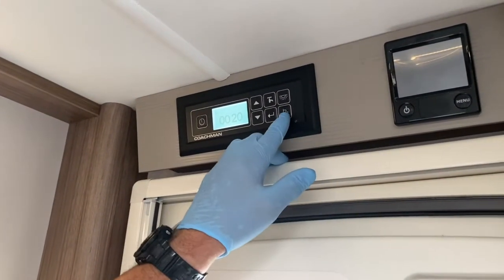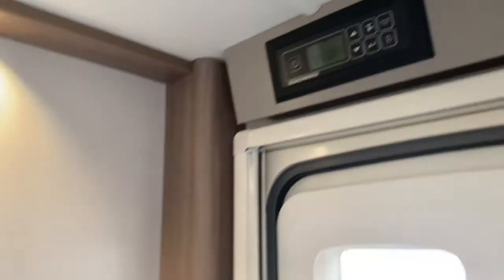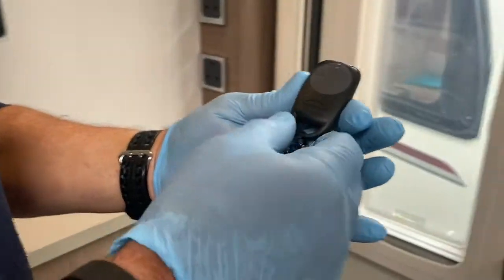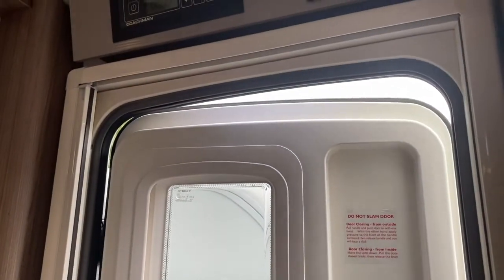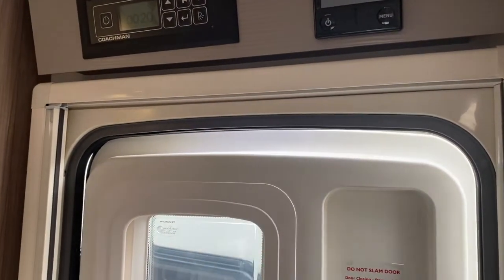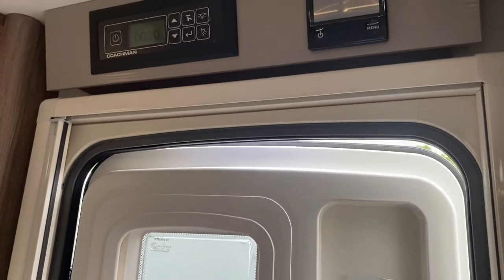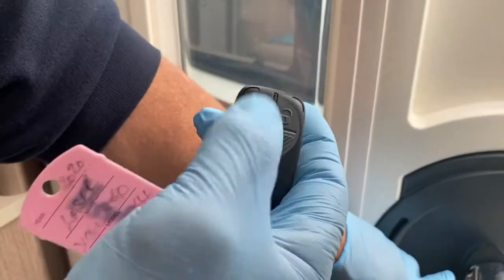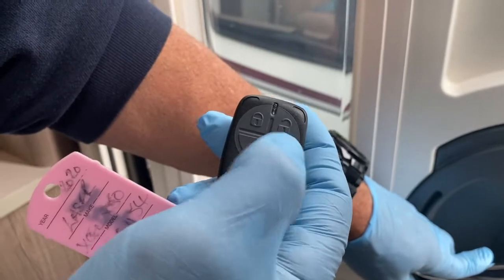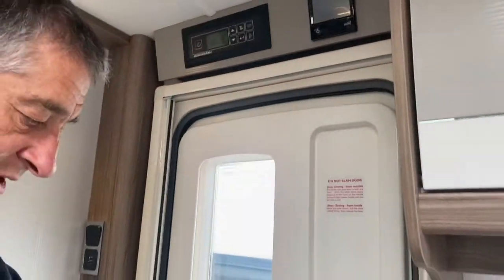Another way to operate the awning light is via the key fobs. There's a small button — I believe it's the bottom right-hand segment of the round circle with a little knurling on it. That's the awning light operation on the key fobs.